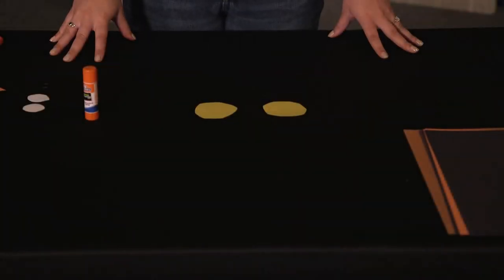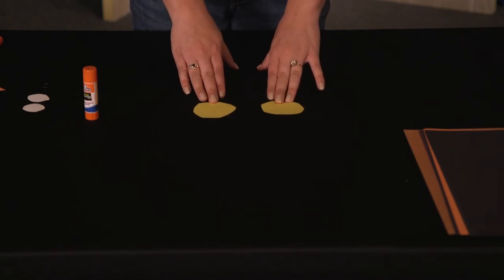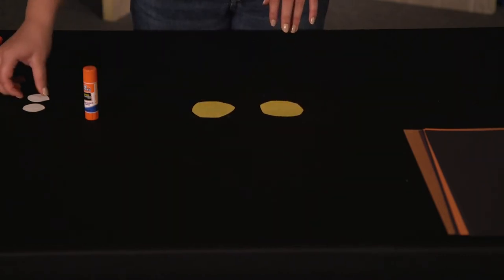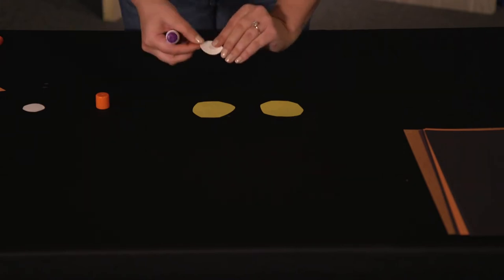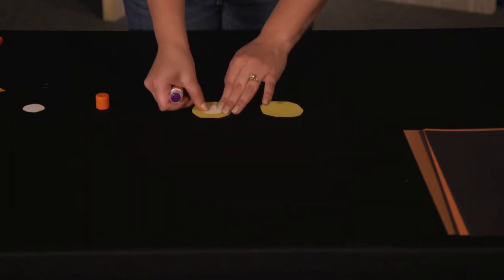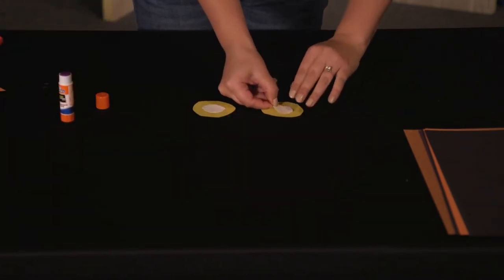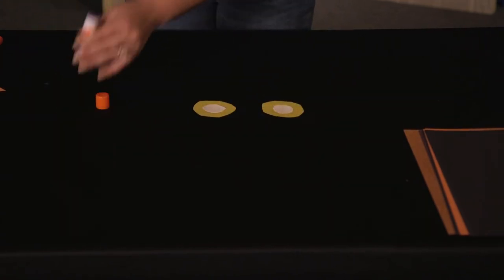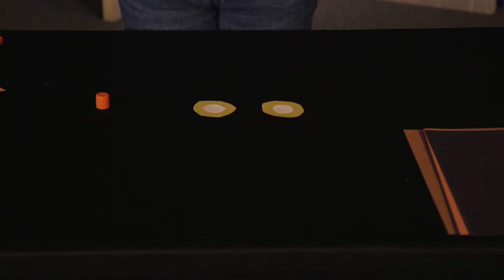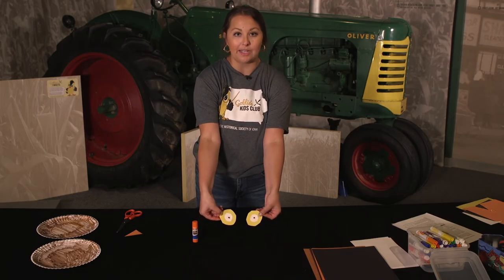The next step is to start to create the eyes for your owl. Take your two big yellow circles — those will be the farthest back. You will want to layer your white circles onto the yellow, so take a glue stick and lightly put that on the white and stick it onto the yellow. You'll do the same step for both eyes. Then take your two small black pupils and put those onto the white circle. Once you have glued together all the circles, you will have your completed owl eyes ready to go.